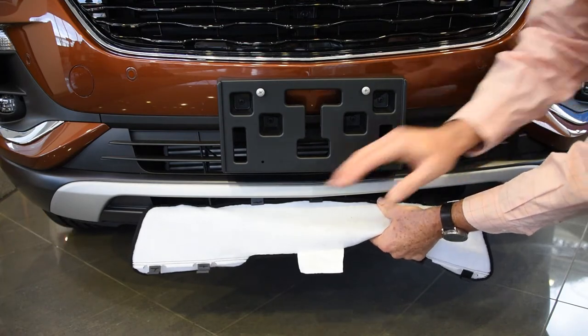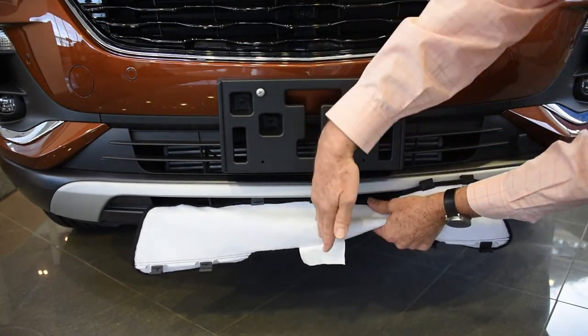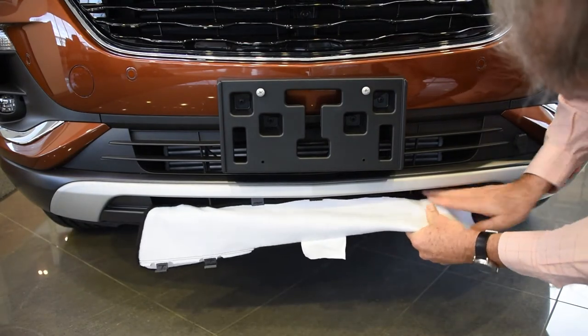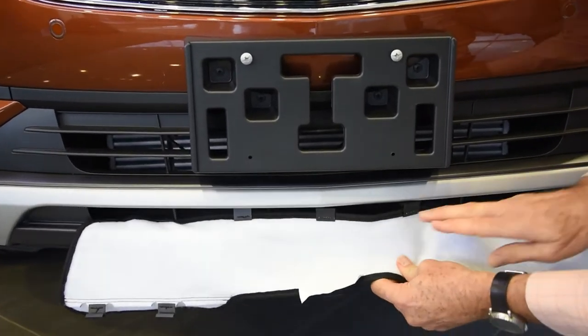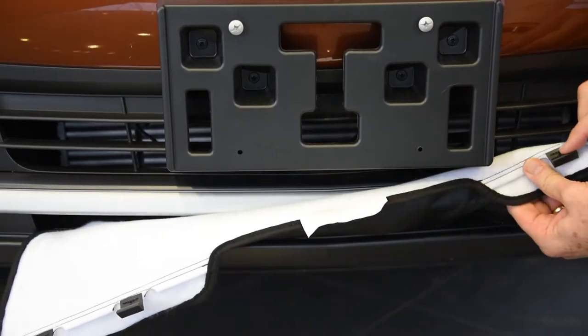I've already installed a few of the clips at the beginning. Center it first of all with the middle of the car, and then this clip just goes in and catches on the inside grill line. They just kind of go in and you pull down — you can feel when you've got it secured. You'll have some tension here, and then we just come up and take the clips and put them inside to catch them.